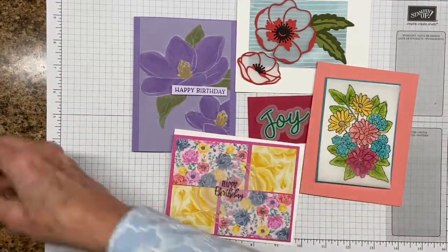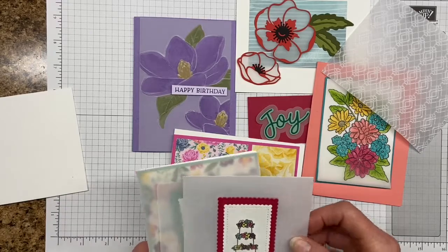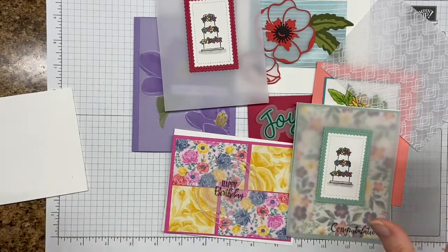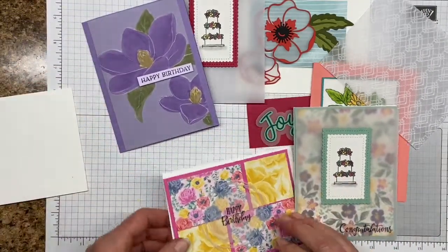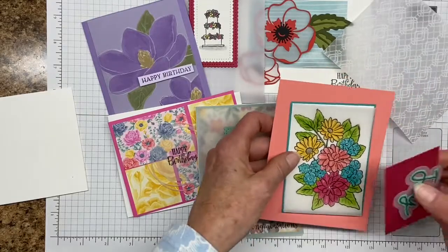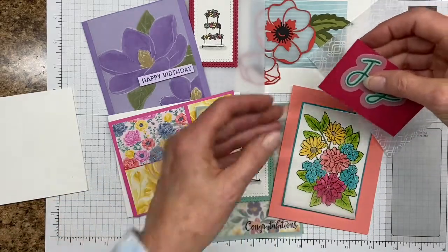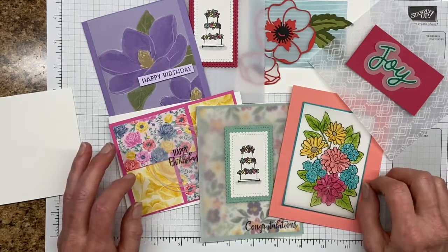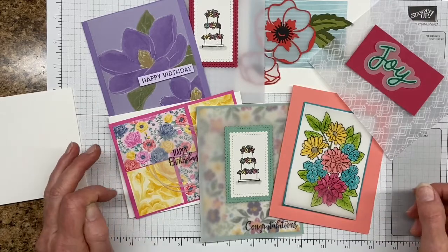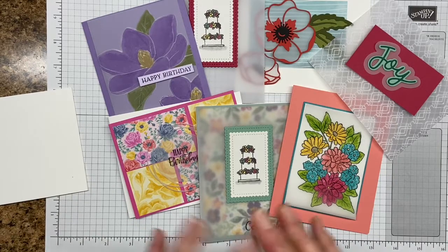I think that's it for vellum ideas and techniques. There are lots more out there — these are just the ones I could come up with at the moment. Let me just show you all the different examples we've covered today. We've got a lot of different ideas going on here, a lot of possibilities. If you liked this video, I would really appreciate a thumbs up, and you can hit the subscribe button and the little bell icon next to it, and YouTube will notify you anytime I upload a video. Happy stamping!